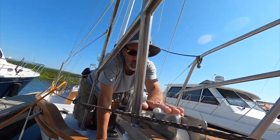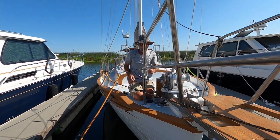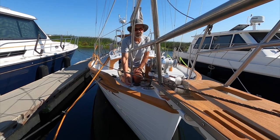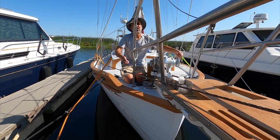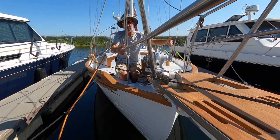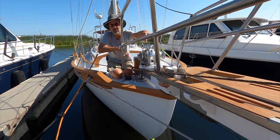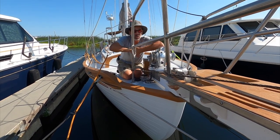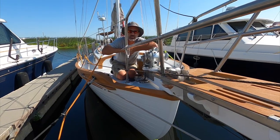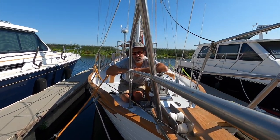I've got to pull this platform, the anchor roller. I don't want to take these stanchion bases off, but I think I can move this up enough, disconnect the lifelines, and lift this pulpit up enough to get it out of the way so I can take this piece out. I'm going to have to build a new cross member. I need to go down to the shed and take inventory of the amount of G10 I have left from the chain plate project, and then we'll see.